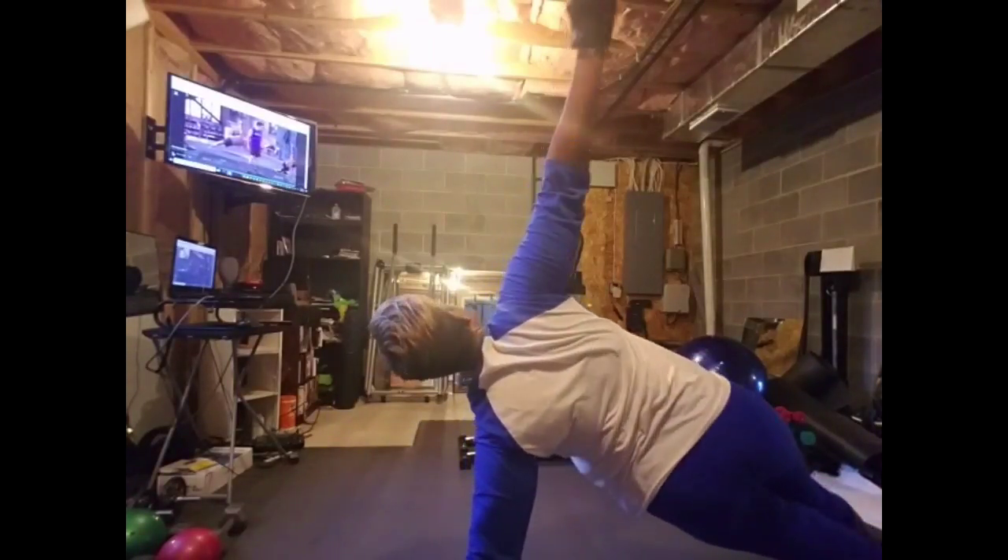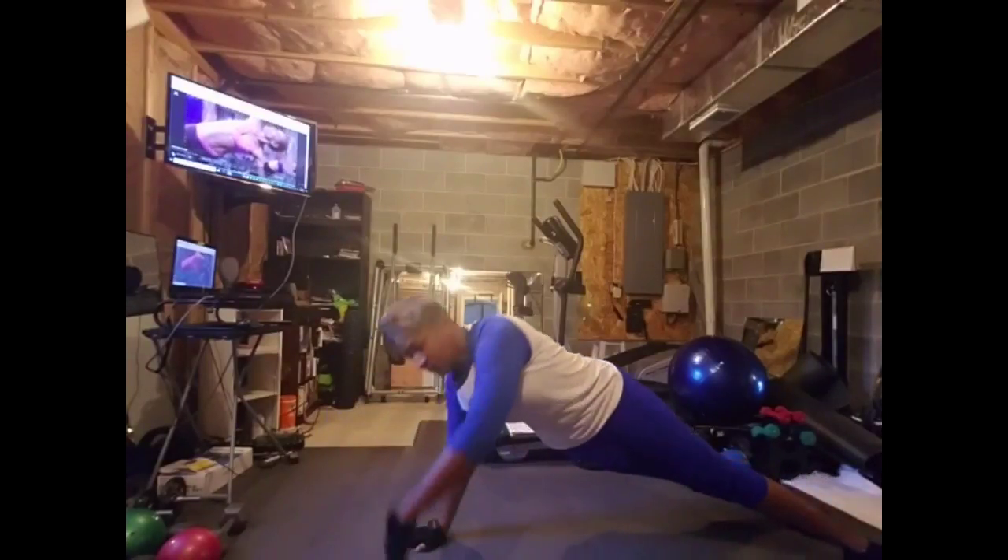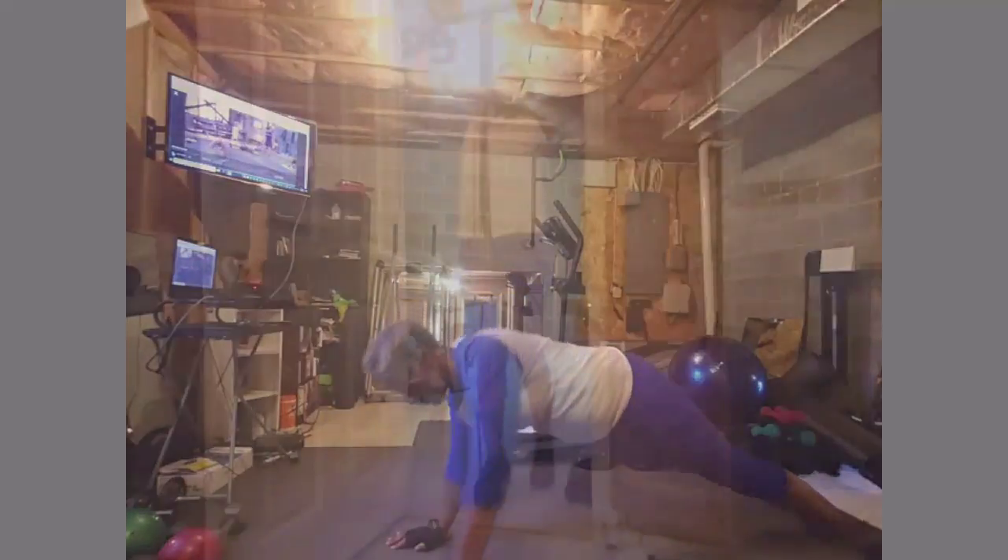Side arm balance. Push up. Nice work, everybody. Side arm balance. Push up. So hard.